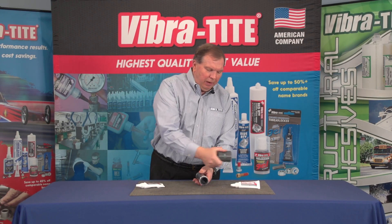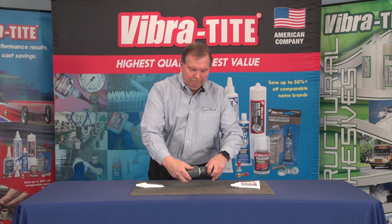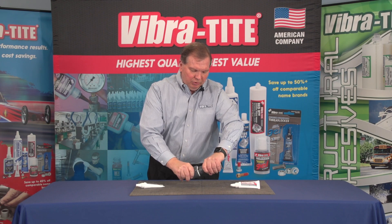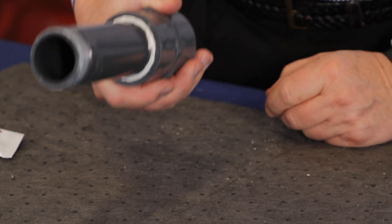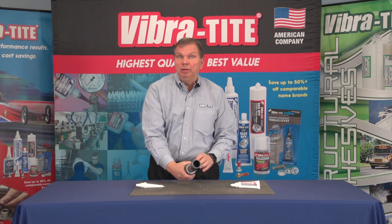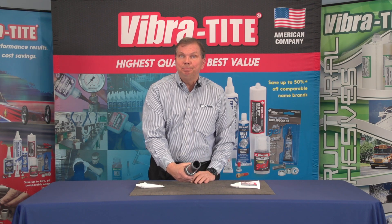Then take the female pipe and simply screw it in, and you will see on the outside you'll get a nice white 360 degree ring so you know that you have enough pipe sealant to seal this. It's non-hardening so you can remove it. It's non-shrinking so it does not crack and leak with long term use.